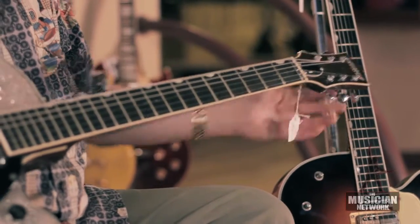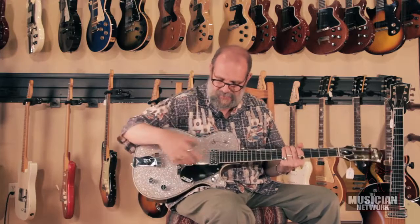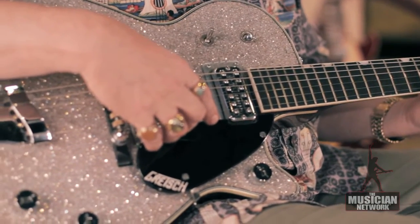Perloid inlaid Gretsch logo, open back tuners, the Gretsch Filter-Tron pickups — double coil.